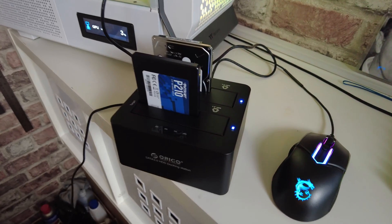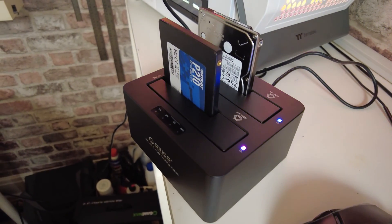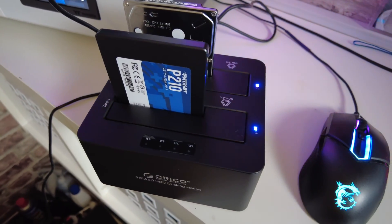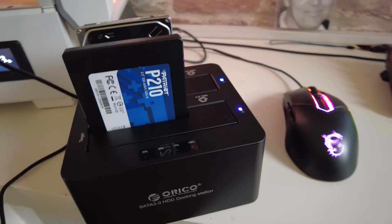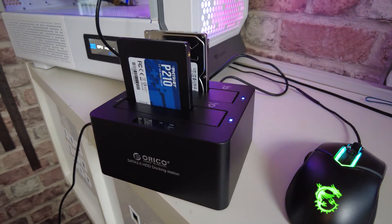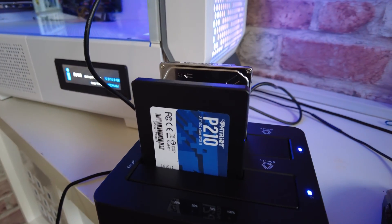Something very weird happened. When we got to the end of the previous section, we had the new drive in and it was cloned from the original — so you'd expect to just put it in, let it boot up, job done. It wouldn't boot up. I spent a long time trying to troubleshoot the boot records, and it was something to do with the original Hewlett-Packard image, secure boot, and many other things, which I tried to wrestle with and eventually gave up. It just wasn't going to happen.